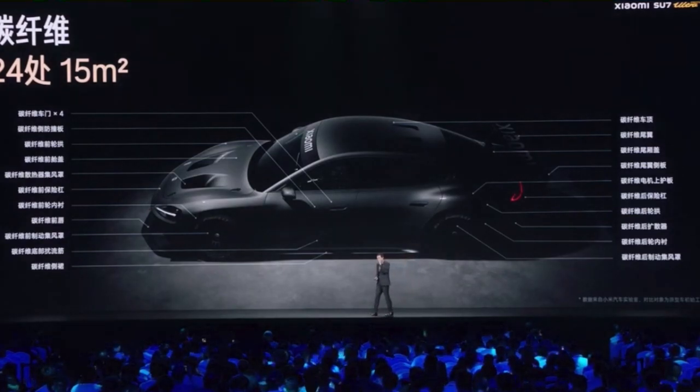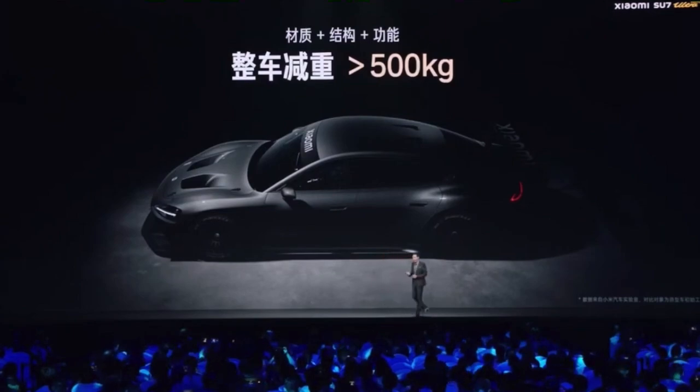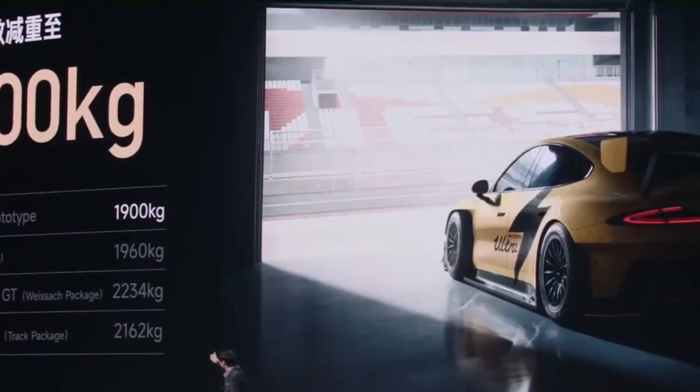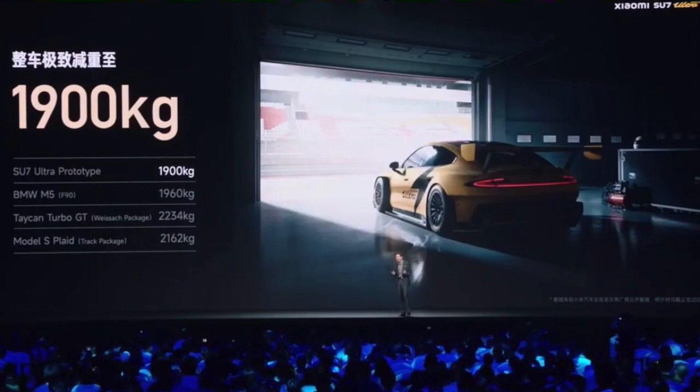With so much carbon fiber and other improvements, we have reduced the entire weight by over 500 kilograms. Compared with a fuel-powered vehicle of the same size, it is even lighter. Our competitors are at 1,960 kilograms, but we are only 1,900 kilograms.